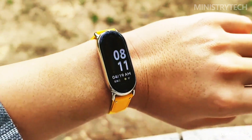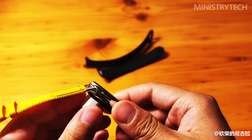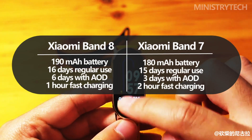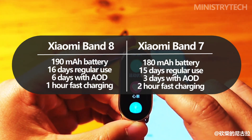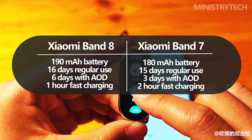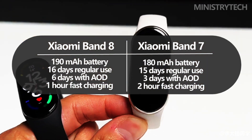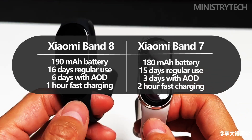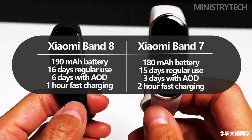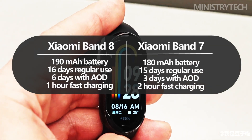Although the battery capacity of the Xiaomi Smart Band 8 has increased slightly, autonomy was still compromised. The new band is said to last up to 16 days of regular use, and up to 6 days when an always-on-display dial is active — compared to 15 days and 3 days respectively for the predecessor. An additional improvement is a faster charging rate: for Smart Band 8, it's now only one hour instead of two. This acceleration will be useful if you continue to operate in always-on-display mode.